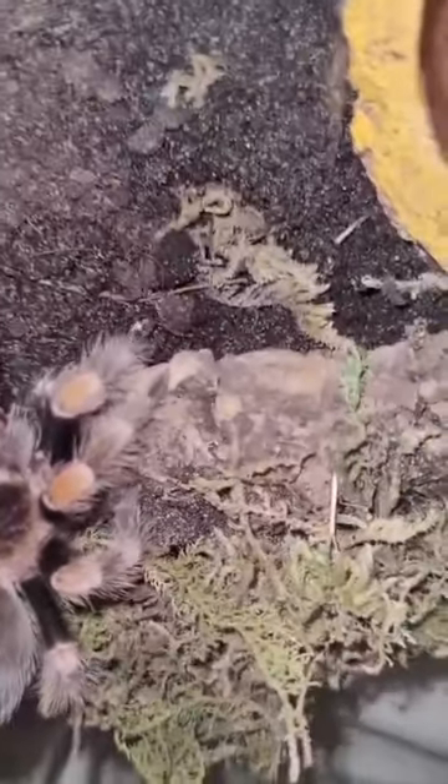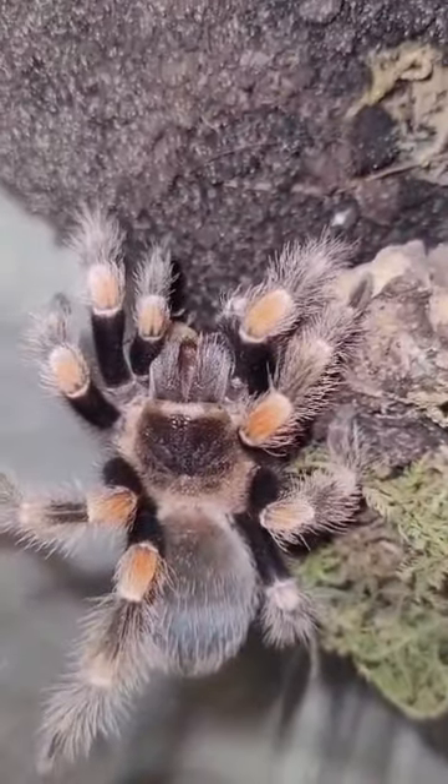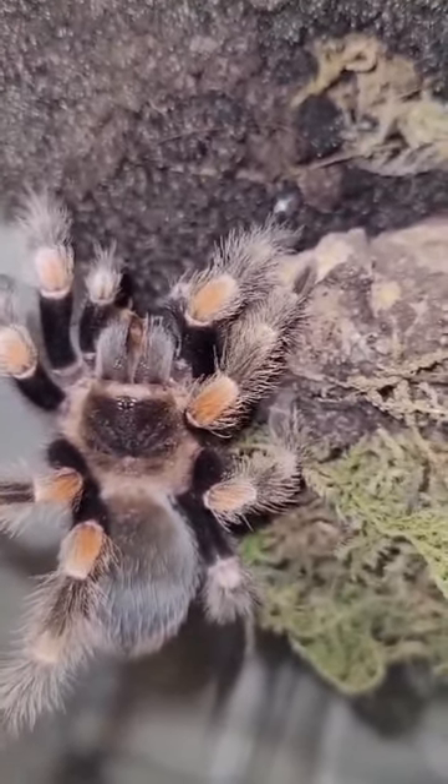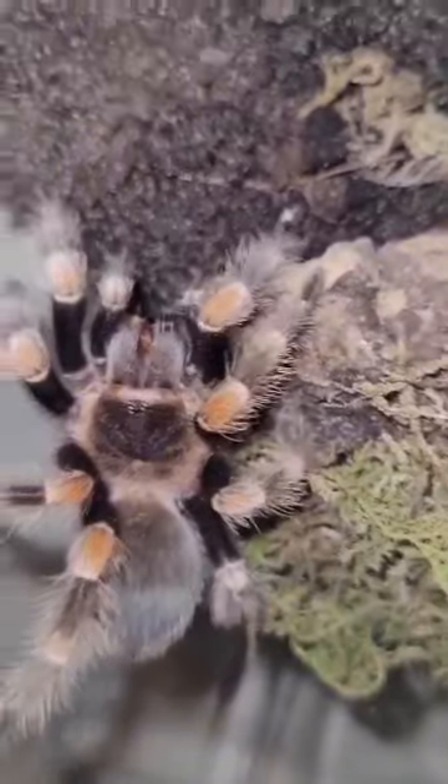And there we go — my Brachypelma hamorii has finally broken his hunger strike. That's quite amazing, that's quite amazing.